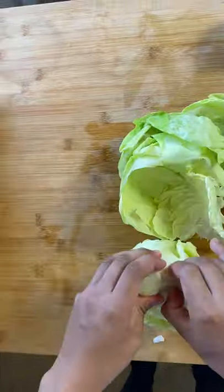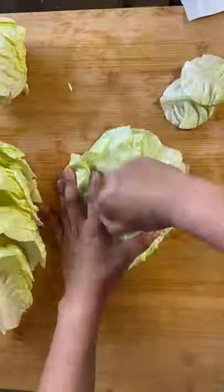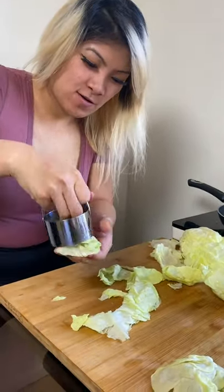Time to get some lettuce! Rip apart each lettuce because we're about to cut them into perfect circles. I use this circle baking tool — it's like a circle baking tool to cut dough — you could also use this to cut lettuce! For the extra lettuce, you can feed them to your turtle, to your rabbit, or make a salad!